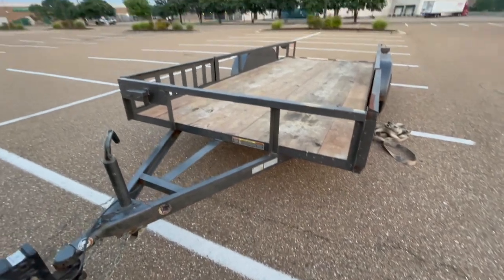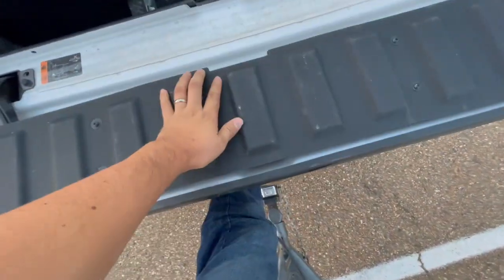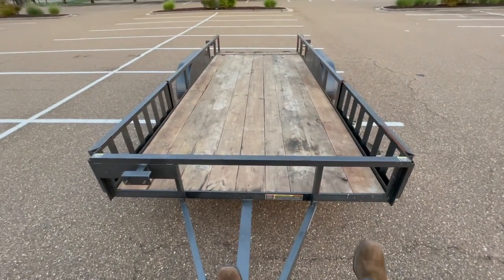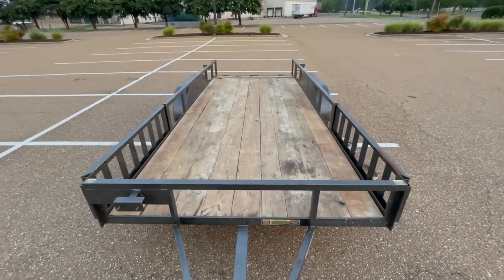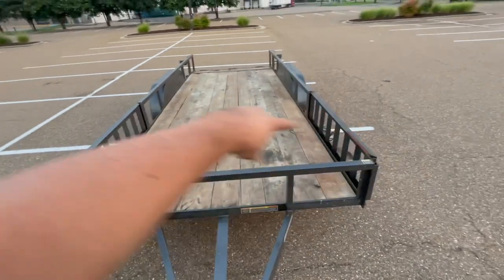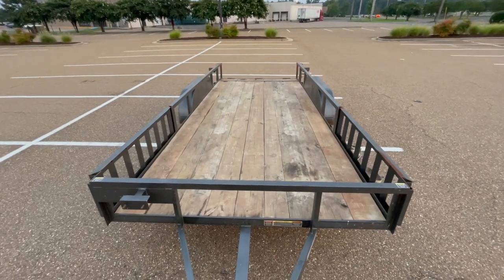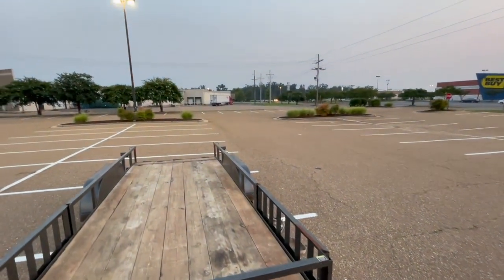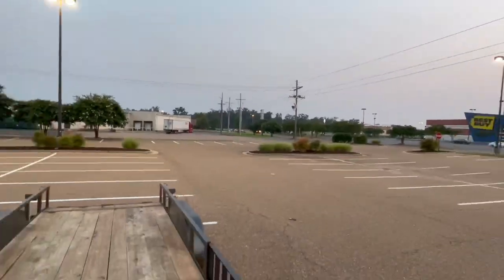Alright, it's 8:01, should be here any minute now. Getting a little impatient so I'm just gonna sit on the pro tailgate here. By the way, this trailer I bought last year — maybe about this time or a little later — it's been a really good trailer. It's got the side ramps that I've used to load up a four-wheeler from the side. I've had a four-wheeler and a side-by-side loaded on there and it's been good overall. Oh, there we go — I won't zoom up too much so you can't see what it is.